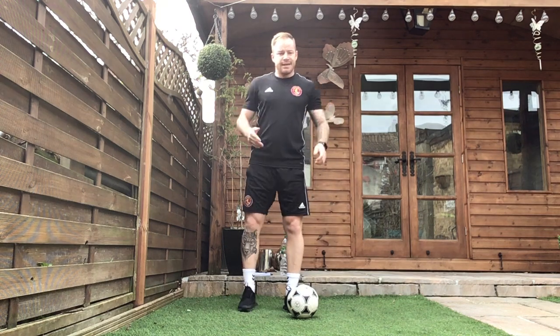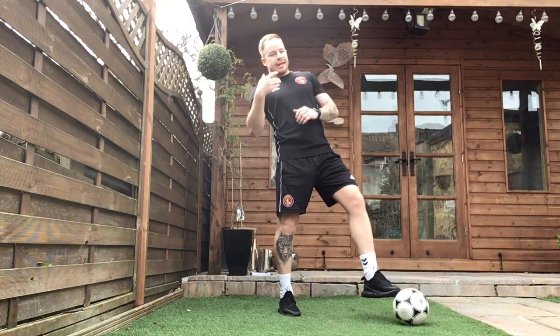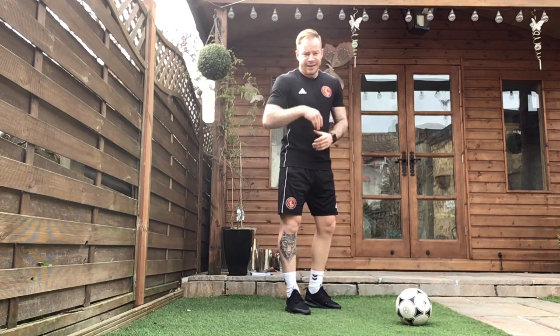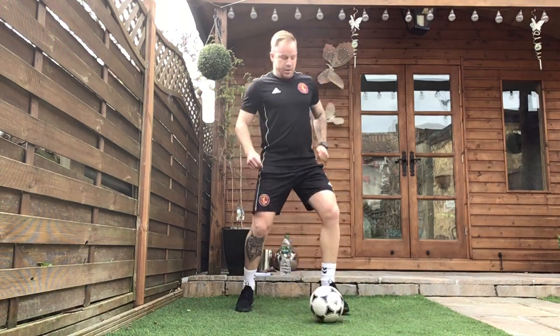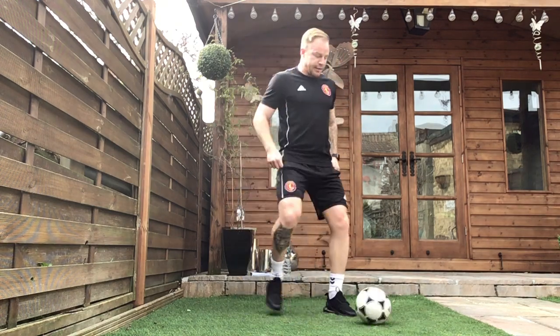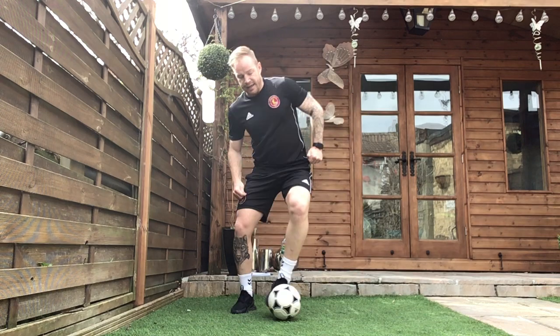The V outside — like I said earlier, probably the trickiest one today. Keep that form right, guys, and then we can increase the intensity. Once we're a bit more confident doing it, if you are confident, increase that intensity now. I'm going to try and go a little bit quicker. Staying on the balls of my feet, rolling it back out the other way, trying to use my body to go out the other way in a game situation.